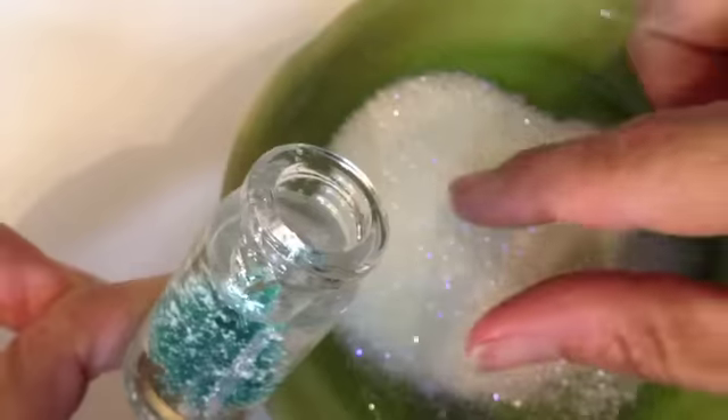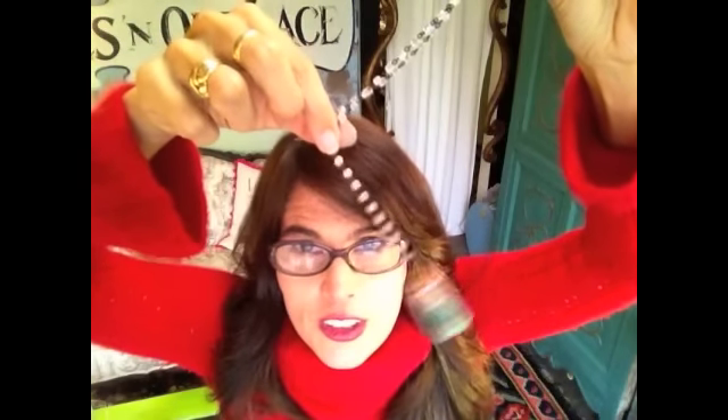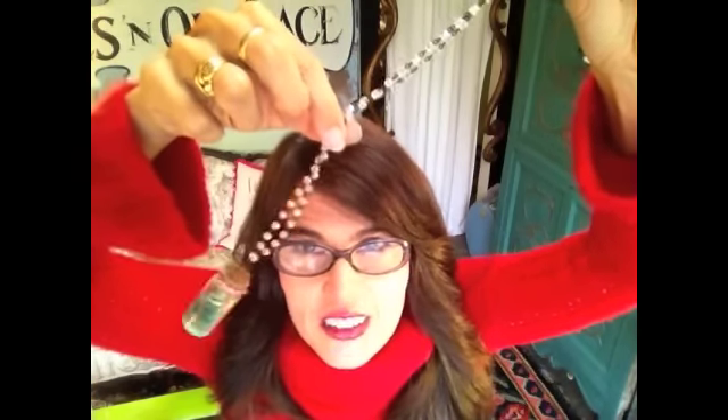Add a couple pinches of glitter and put on the lid. If you make these and give them to your friends for Christmas, they're gonna think you're like the super crafty creative genius of all time.